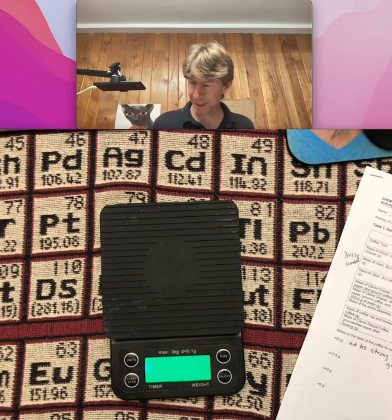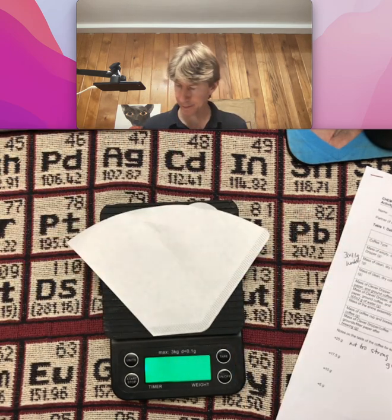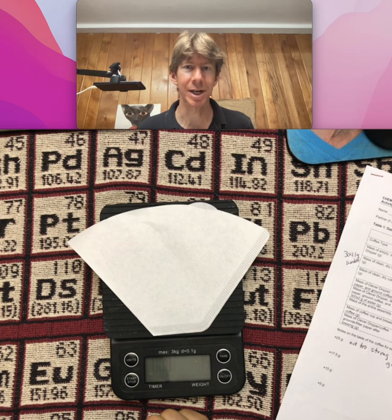You might think it would be the same, but this time I get 1.5 grams. Then keep continuing with the process.